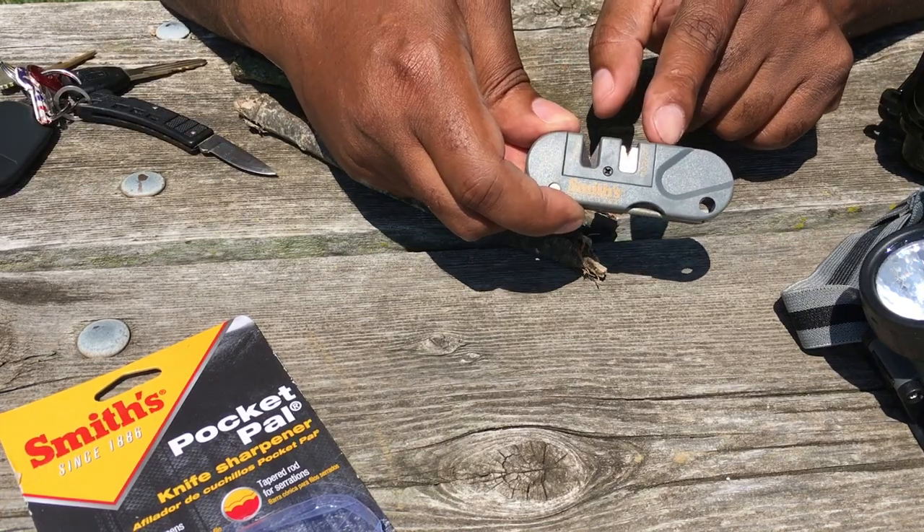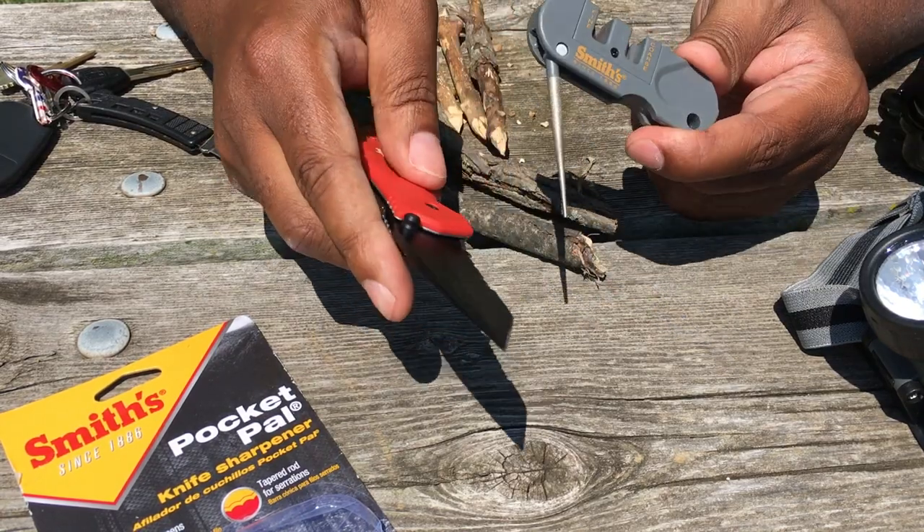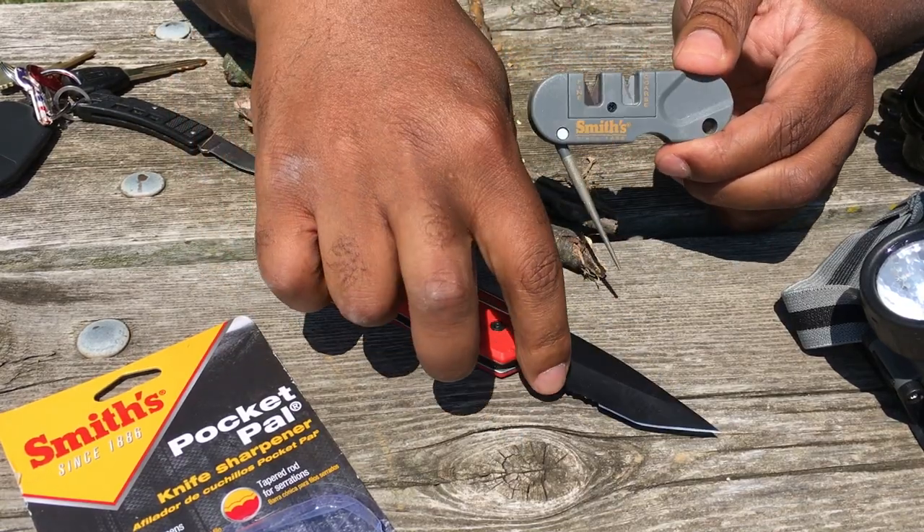This is a three-in-one sharpener. You have a carbide, you have a ceramic, and if you have a serrated blade, you have this diamond rod for sharpening your serrations.